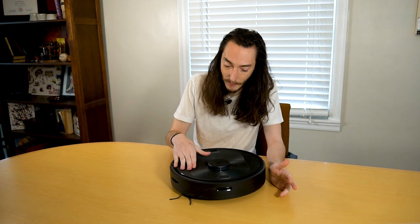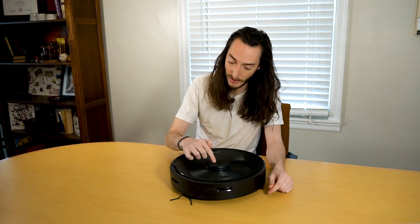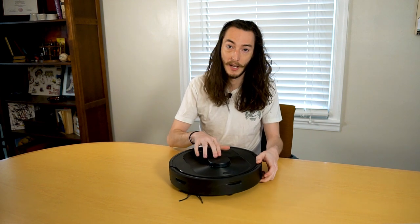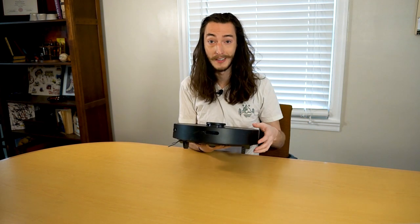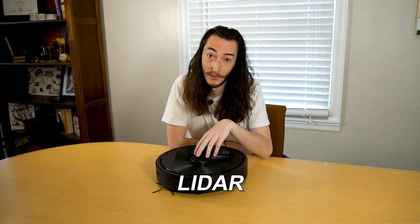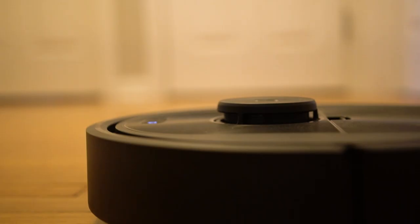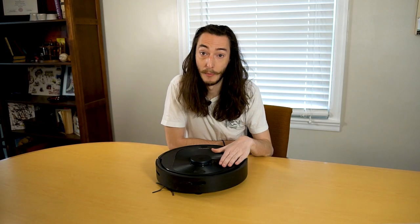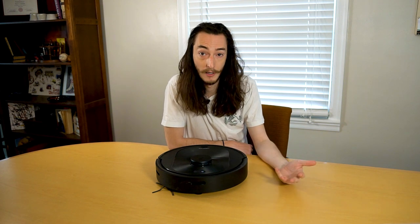The first thing I noticed is that the center protrusion that looks like a button and actually presses down doesn't have any function — I don't really know why it can press down like that. What this protrusion on top actually is is the robot's Light Detection and Ranging system, or LIDAR. This LIDAR system is what the robot uses to create the 3D map of the floor plan of your home, and you can actually see it spinning around while the robot is cleaning. A lot of other robot vacuums in this price range will just randomly drive around and bump into stuff to learn the layout of your home.